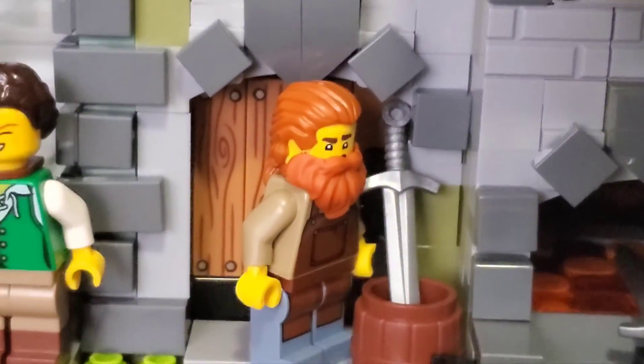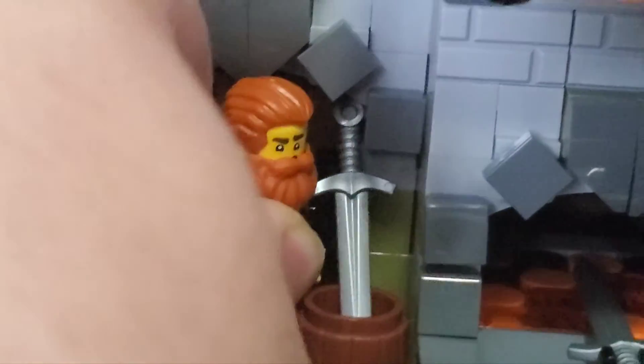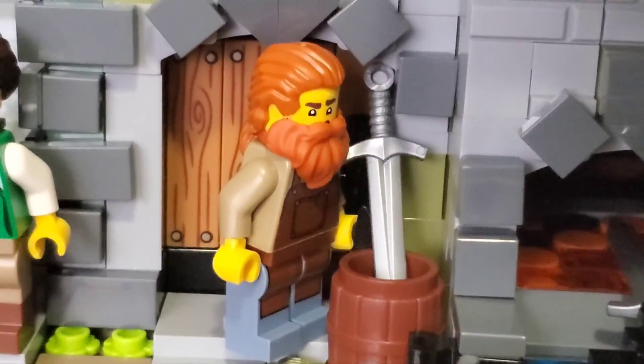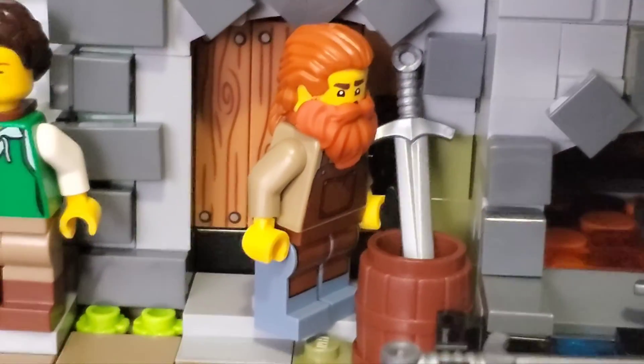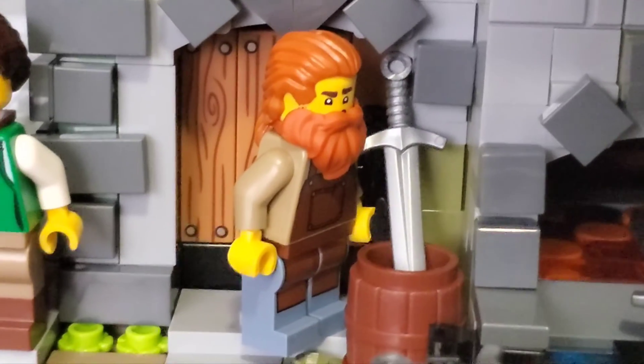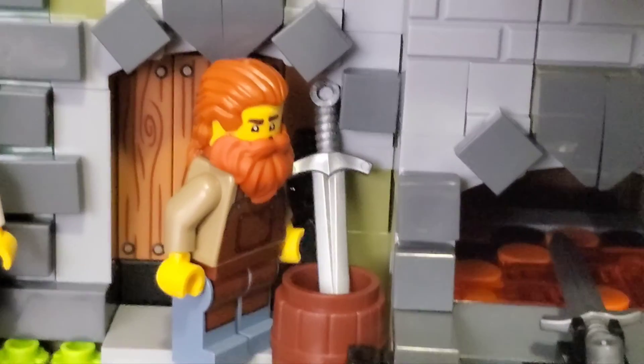If you did manage to get to this part of the video, a funny thing: you can't actually fit any of the minifigures through the doors, which you can get around by crouching everybody down until they're basically crawling like a crab. The dog can fit just fine, so I guess this is a doghouse now.